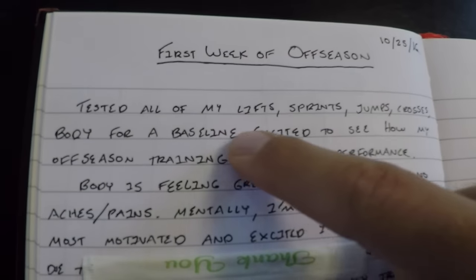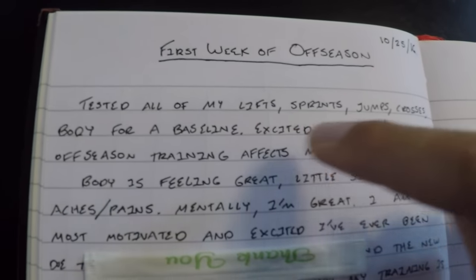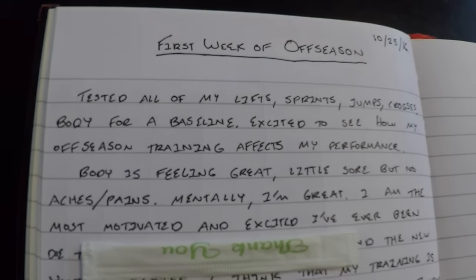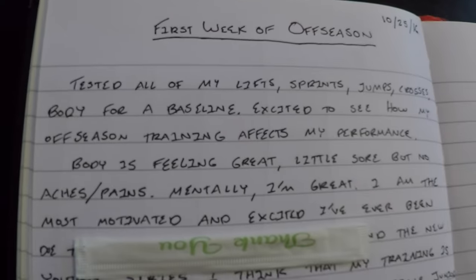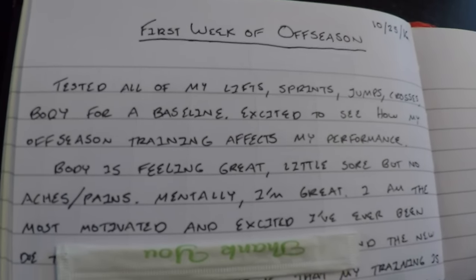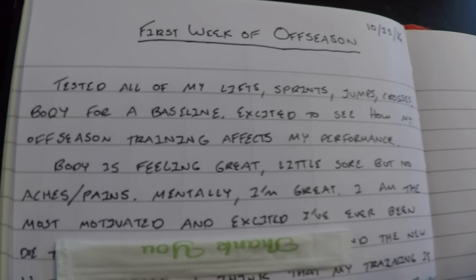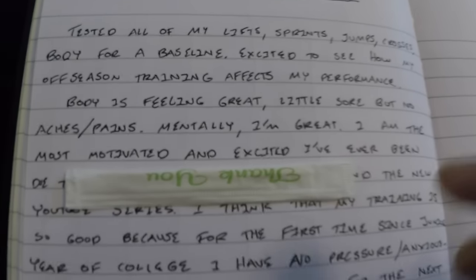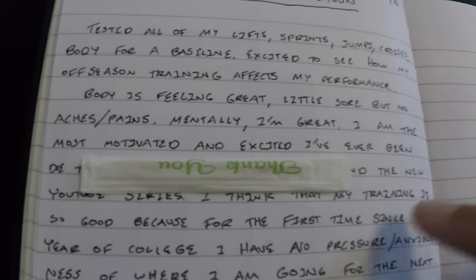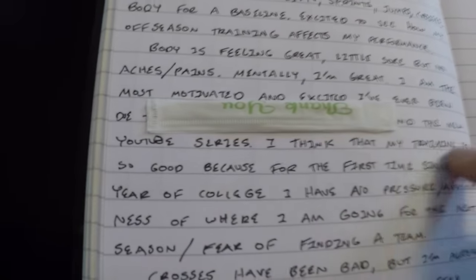I really don't have much of a format for how I write, but I'll read it to you: 'Tested all of my lifts, sprints, jumps, and crosses for a baseline. Excited to see how my off season training affects my performance. Body is feeling great — a little sore but no aches or pains. Mentally, I'm great — I'm the most motivated and excited I've ever been due to...' — I can't show you this part until later, just want to make sure everything's official — '...and the new YouTube series.' The YouTube series is really motivating me to stay dedicated, because I don't want to let any of you guys down.